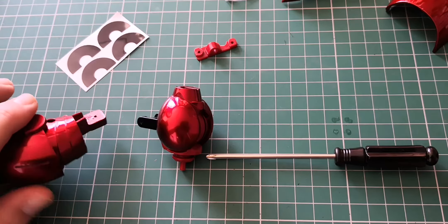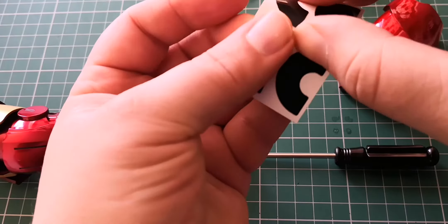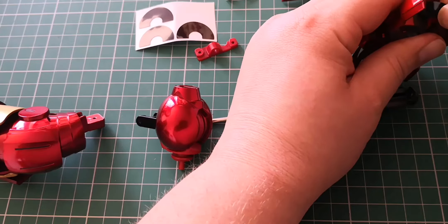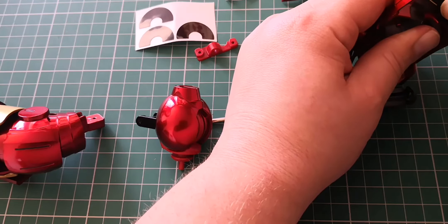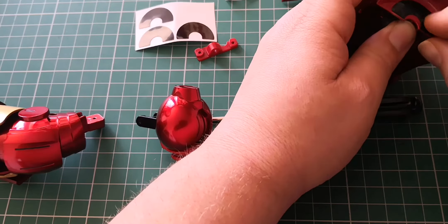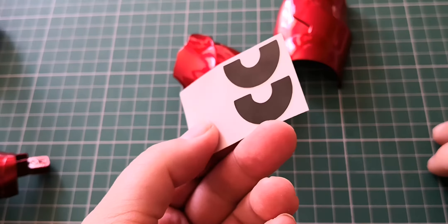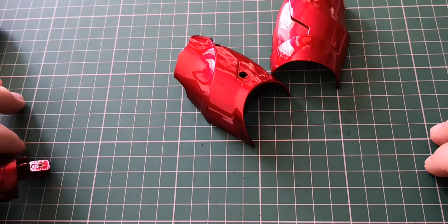First things first, we are going to be putting these stickers on the inside of the arm section just here. They sort of fit round like that. They're not perfect, but we're left with just two spare ones. I'm going to keep hold of them — you never know, we may need to use them later on.